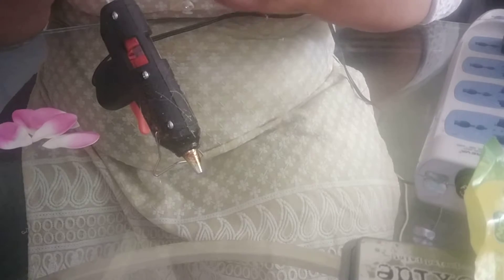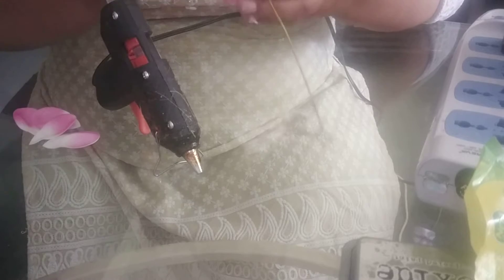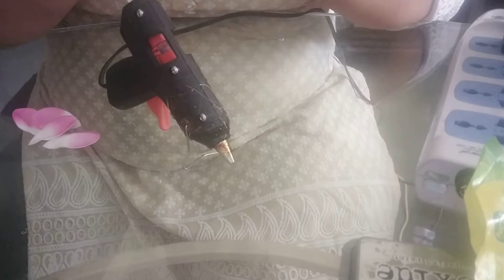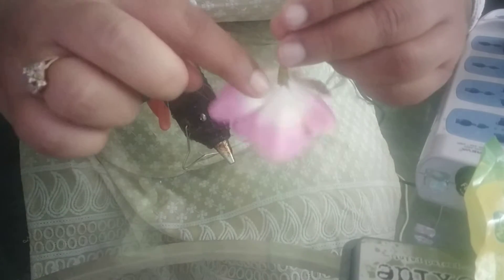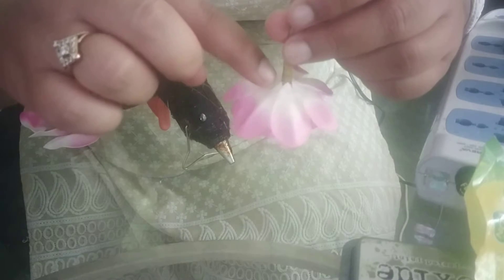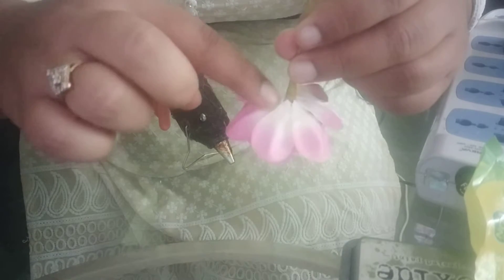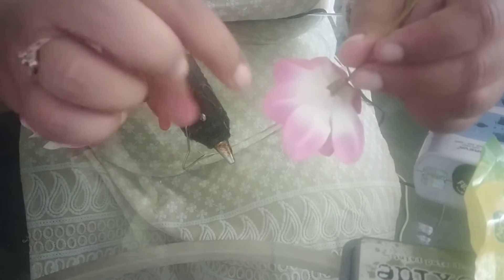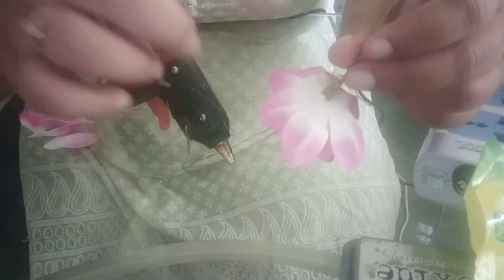Again, this will be the same — one petal in between two. And you have to maintain the level of your petals. What I mean by the level is this: where you are sticking your petals, they have to stick on each other. You have to maintain this level — you don't have to go downwards or upwards from your first petal or your first circle.